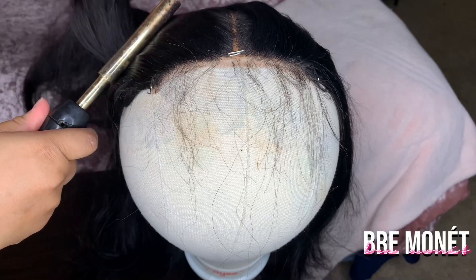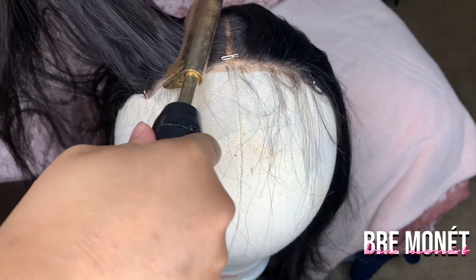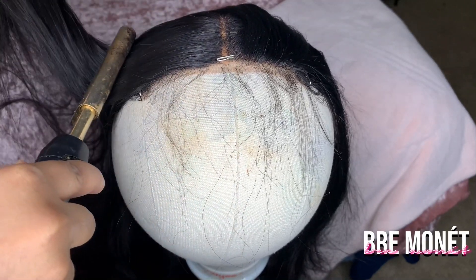I'm just going to take my hot comb and push back my hair. When you are using a hot comb, please be careful — I actually had a hot comb accident and burnt myself really bad. If you're going to do it on your head, just really be careful because it was not a fun experience.